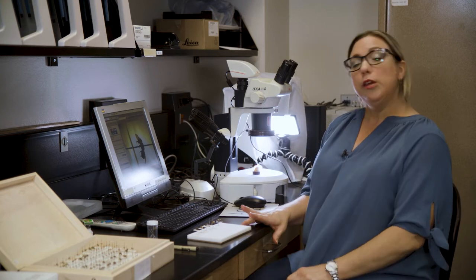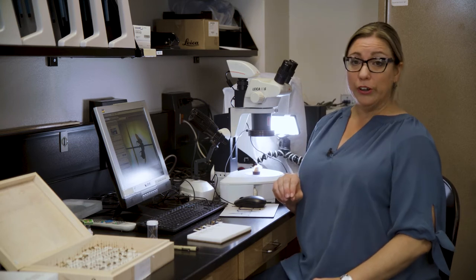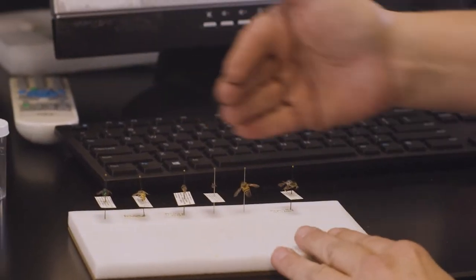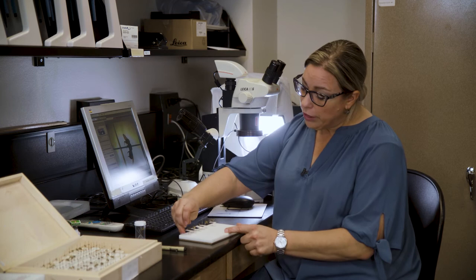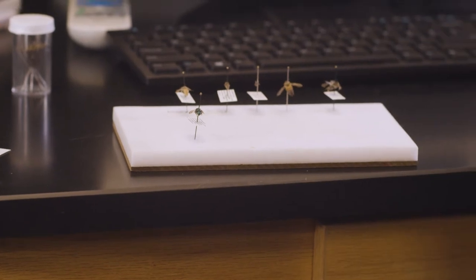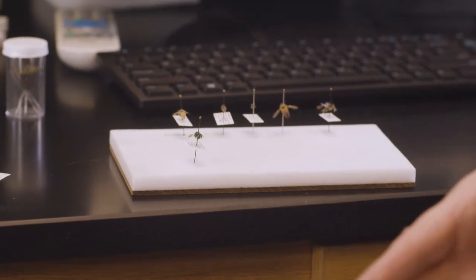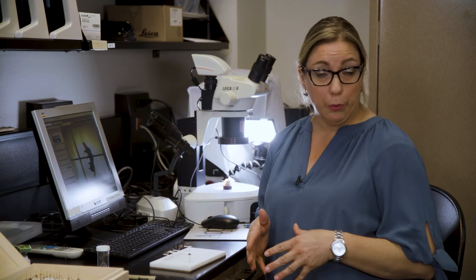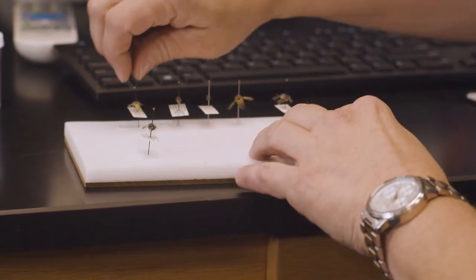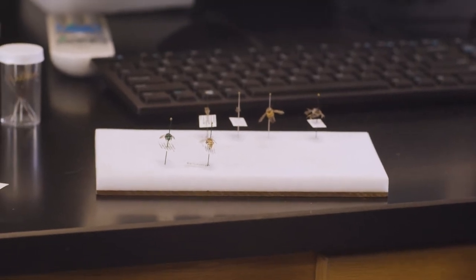I want to show you some of the diversity that you will see, especially with Arizona bees. Keep in mind that we have approximately 1,000 bee species in the Sonoran Desert. This variety I've pulled out gives you an idea of the variation you'll see. The first bee here is metallic blue — you've probably never seen a bee that color. These are fairly common bees and generally come out in the spring. We have certain bee species in the spring and different species in the fall.